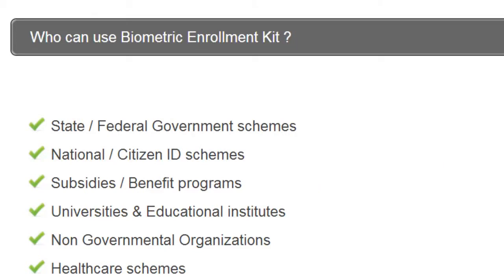Who can use a biometric enrolment kit? State and federal government, national or citizen ID schemes, subsidies and benefit programs, universities, NGOs, and healthcare.